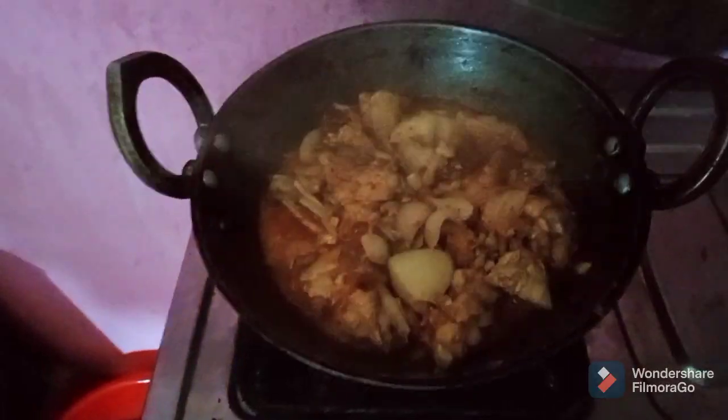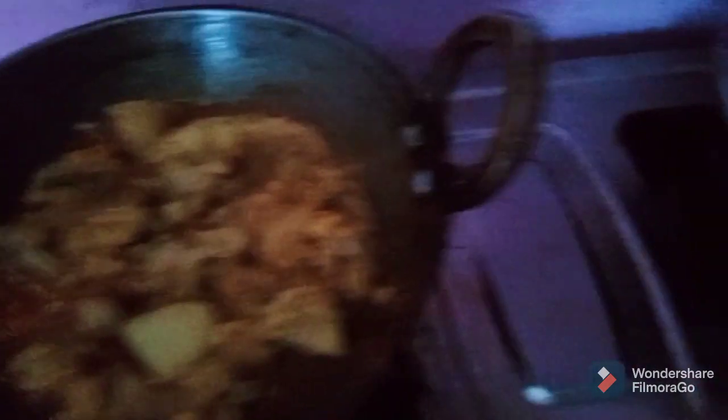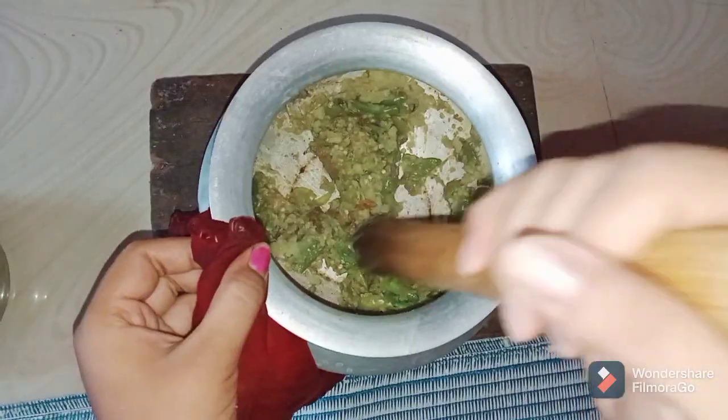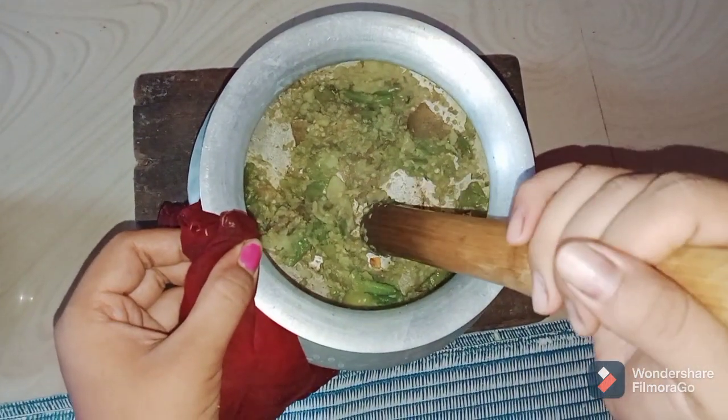We have to put the nuts on the nuts. Next, we will take the nuts. We will eat the nuts. The nuts will come, and we will also eat the nuts.